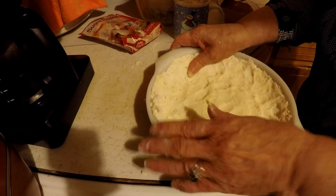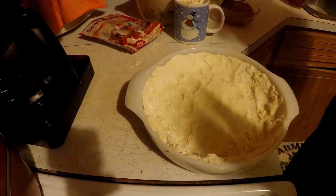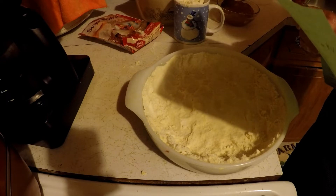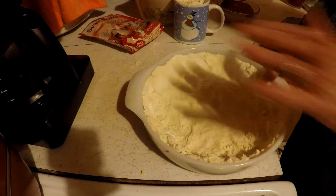I'm going to put this in the oven and bake it for 10 minutes.